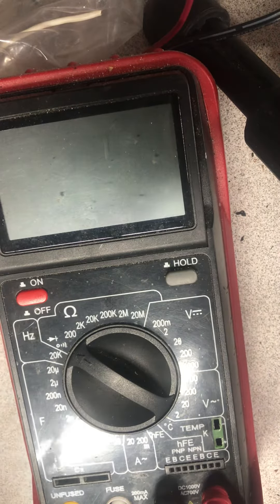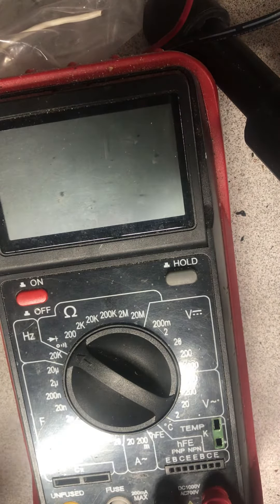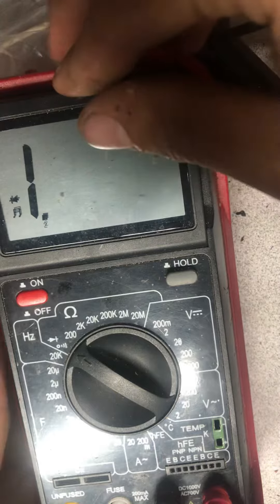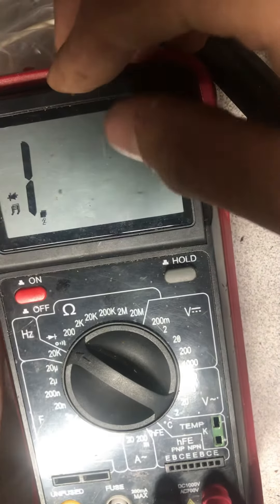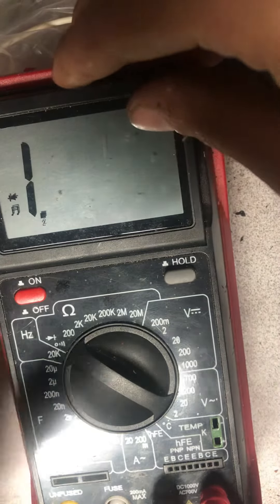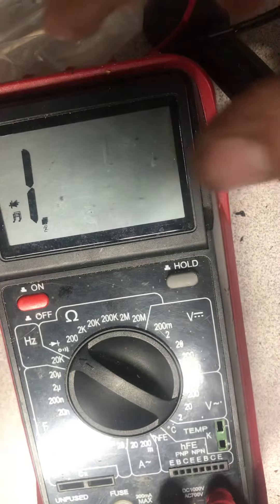Today let's talk about every electronics enthusiast's must-have, which is a multimeter. This is a cheap one from Harbor Freight, but it works fine. I did give it too much of an overload once, but that was my fault, not the meter's.